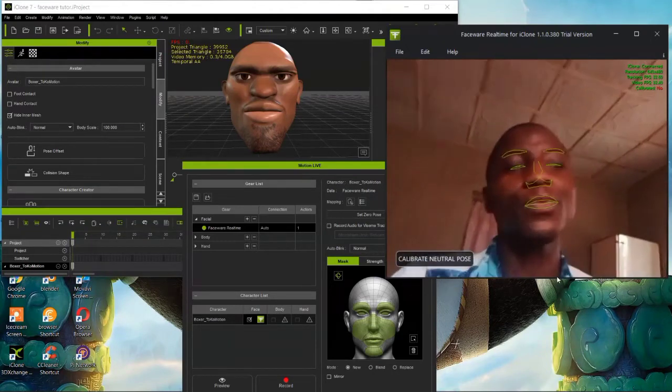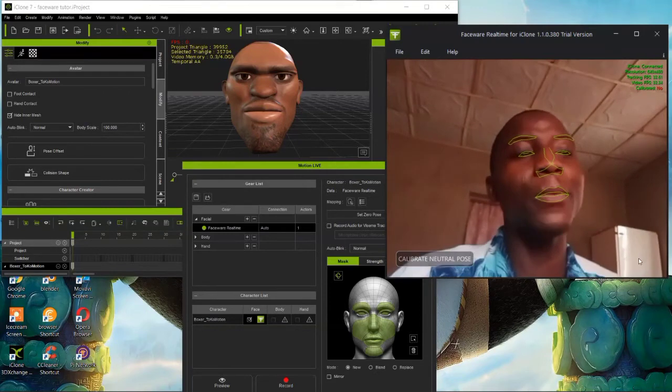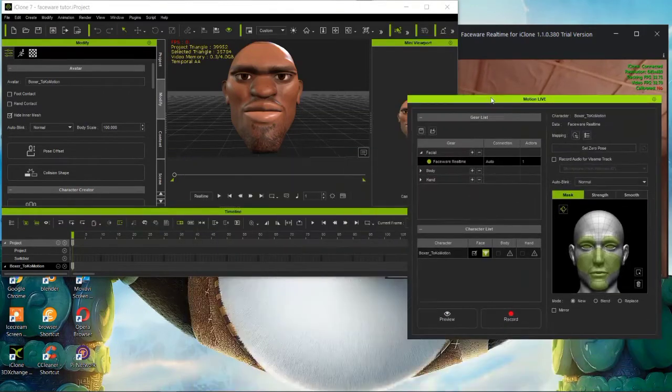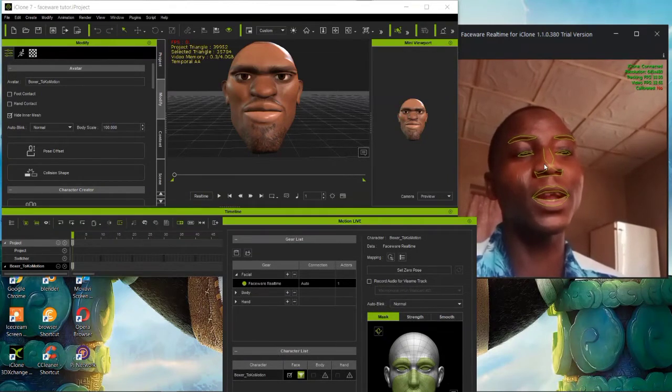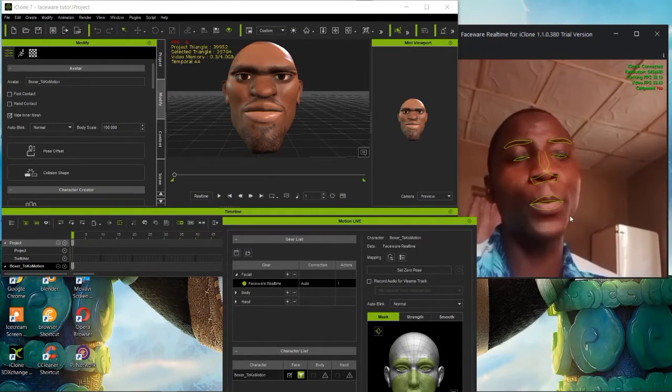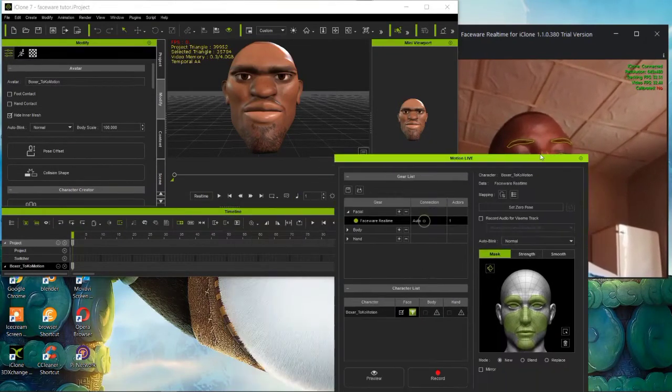The second thing to follow is your phone camera. Make sure your phone camera is good. As you can see here, you can see everything clearly. At least I can see my face properly, so make sure that your phone is very good.